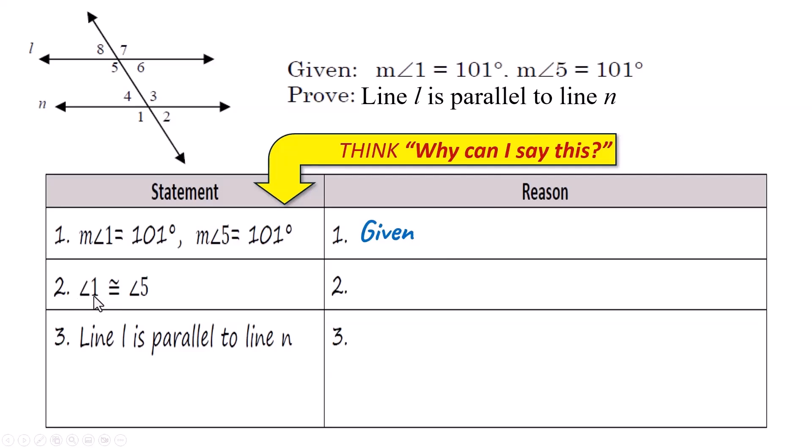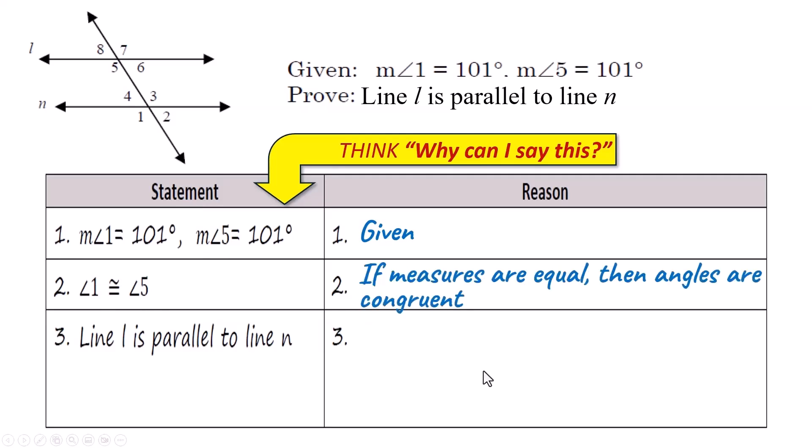The next line is: angle 1 is congruent to angle 5. It may seem like we're saying the same thing, but in the first statement you're talking about measures — the measures are 101 and 101. Now we're saying they're congruent. The reason you can go from equal measurements to congruency is: if the measures are equal, then the angles are congruent. You have to think like a lawyer — that's the definition of being congruent.